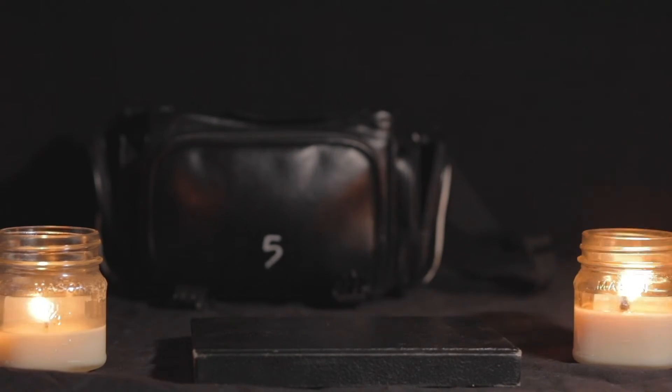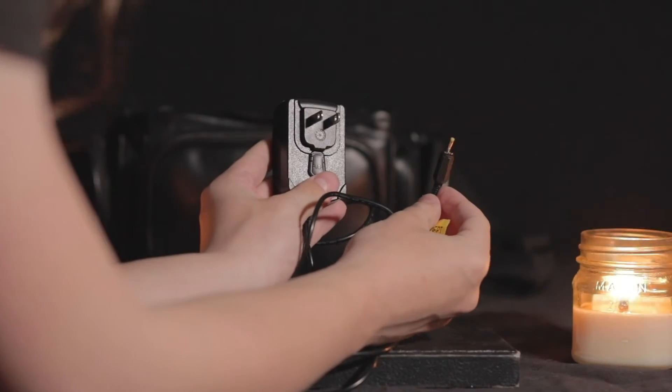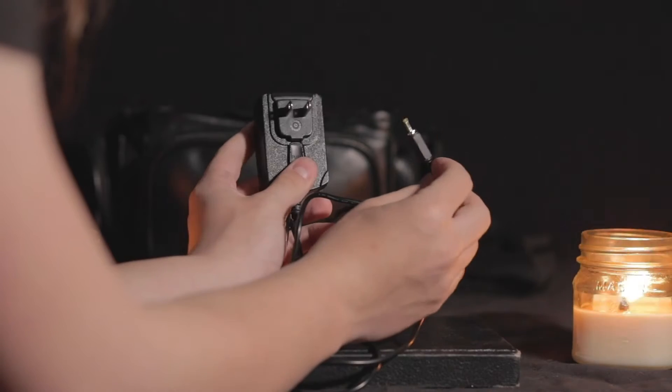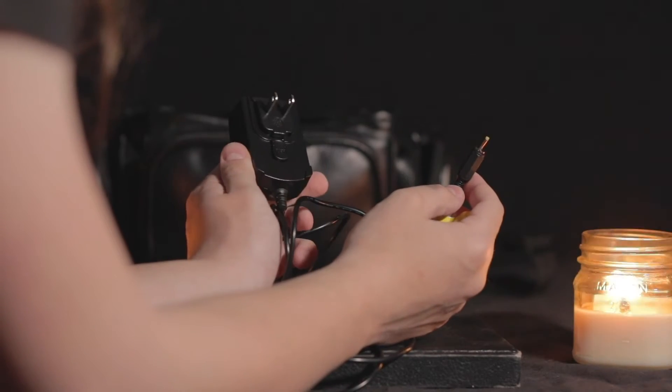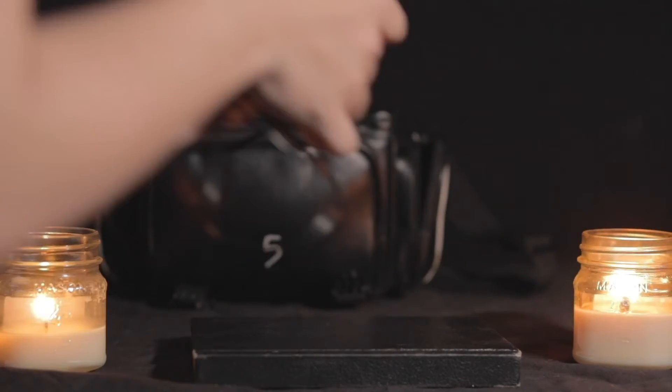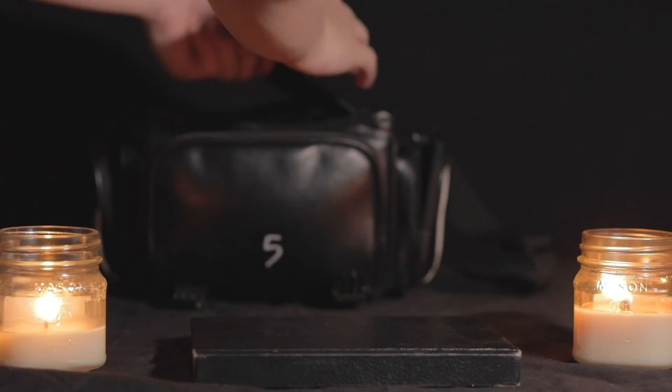Right here you'll find your AC adapter, which will be used to plug directly into the wall and into your Blackmagic Pocket Cinema Camera, basically negating the need for a battery. But I personally wouldn't recommend it due to the lack of mobility that you will have with your camera plugged into a wall.